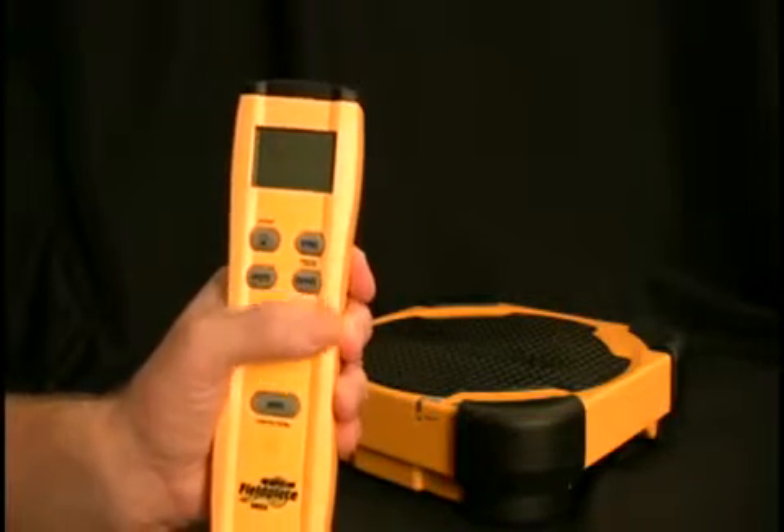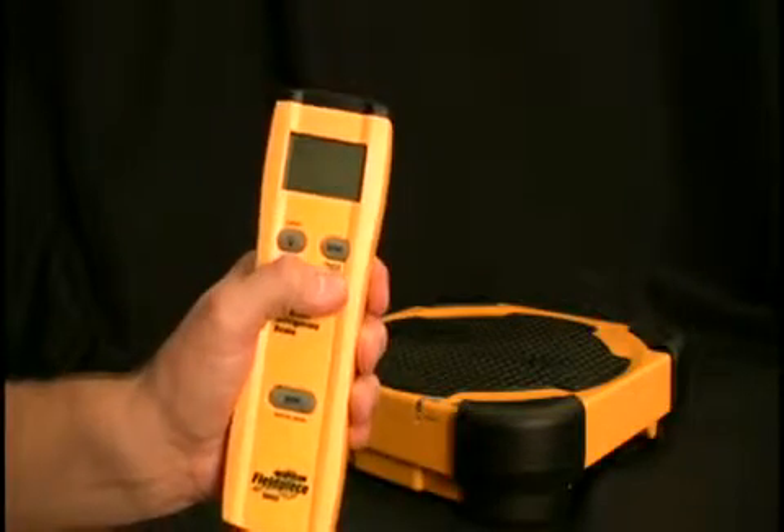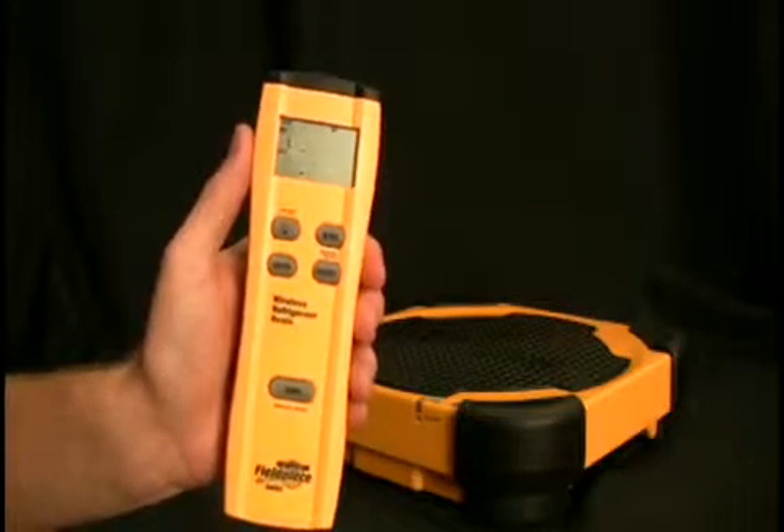So I'm turning off the remote and the platform is now in standby. When I'm ready to use it again, I can just turn the remote on and it will turn the platform on, and then it will sync and be good to go.